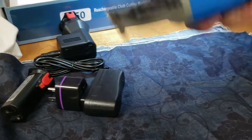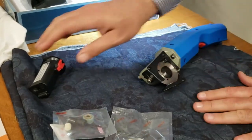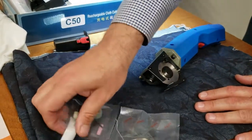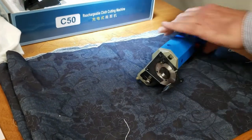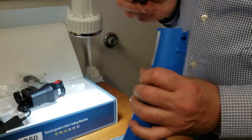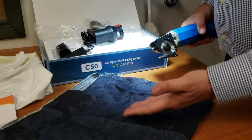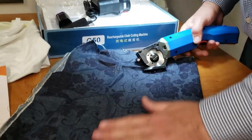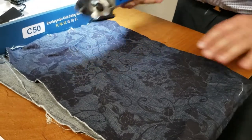Whoever buys this thing is really not into cutting papers and plastics — they really want to cut fabric. I'm going to see how it works. I have not charged this but this is a 14-ounce canvas beautiful denim fabric and I'm going to try to cut it.